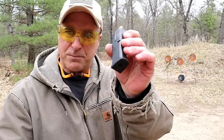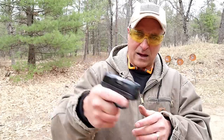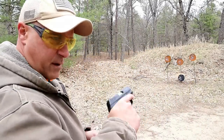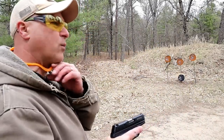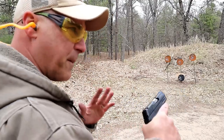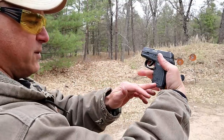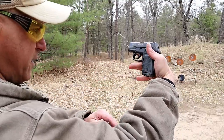It also comes with a flat base plate, which doesn't quite give you three-finger contact, but it's still a decent feel. I like the one with the extended base plate, but for those who carry, many people want the smallest configuration possible, and you could do that with the flat base plate.